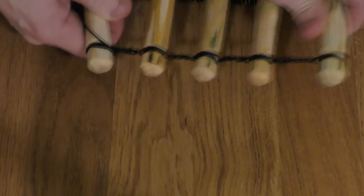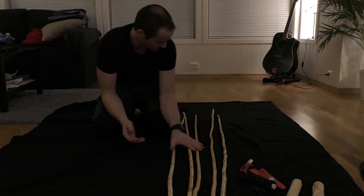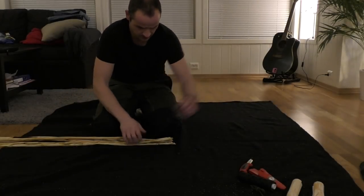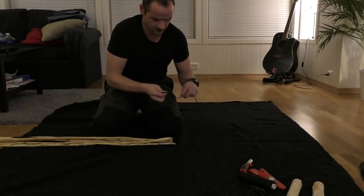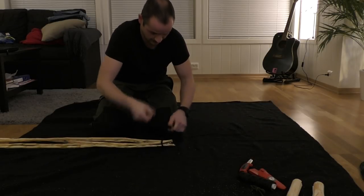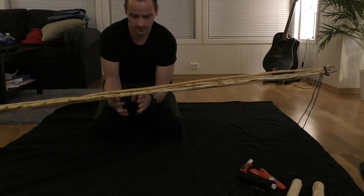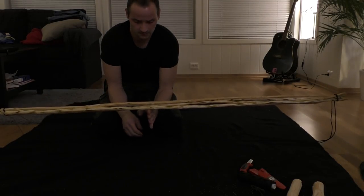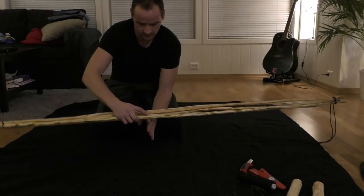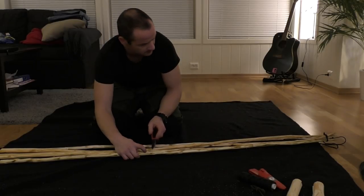The next step is to find the center balance point. To do that, I temporarily push the ends together to see where it balances best - like here. It's quite well balanced. I don't want to use my knife and make a notch here because that would weaken the wood.